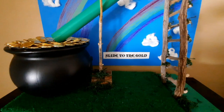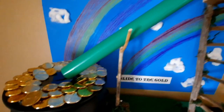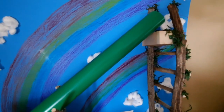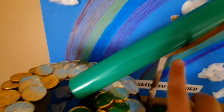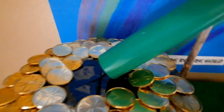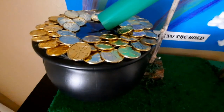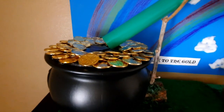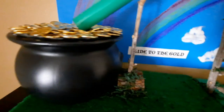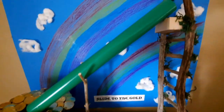The slide to the gold leprechaun trap is finished! He's going to climb the ladder and go down, but when he gets to the top he'll be like 'oh no, it's a hole and I can't stop!' It's a trap — he's going to fall in and he can't get back out. And then he's going to have to grant you three wishes in order to be set free.